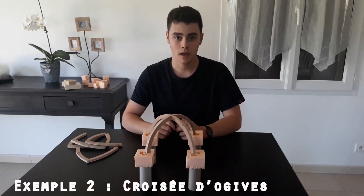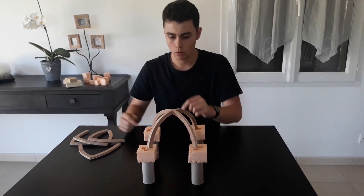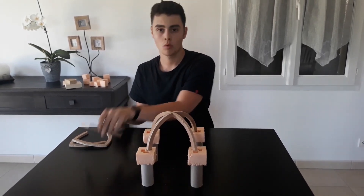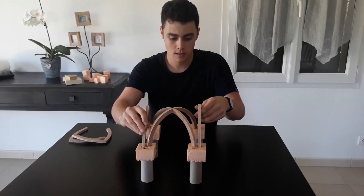Avec l'architecture gothique apparaissent les voûtes en croisée d'ogive, constituées de deux ogives croisées à angle droit au niveau de la clé de voûte. On construisait ensuite des arcs brisés, caractéristiques de l'architecture gothique.